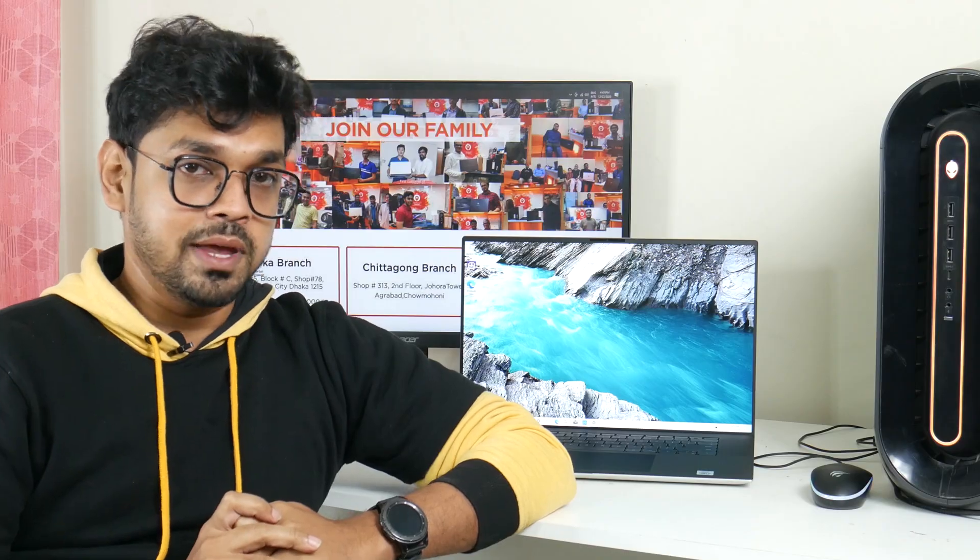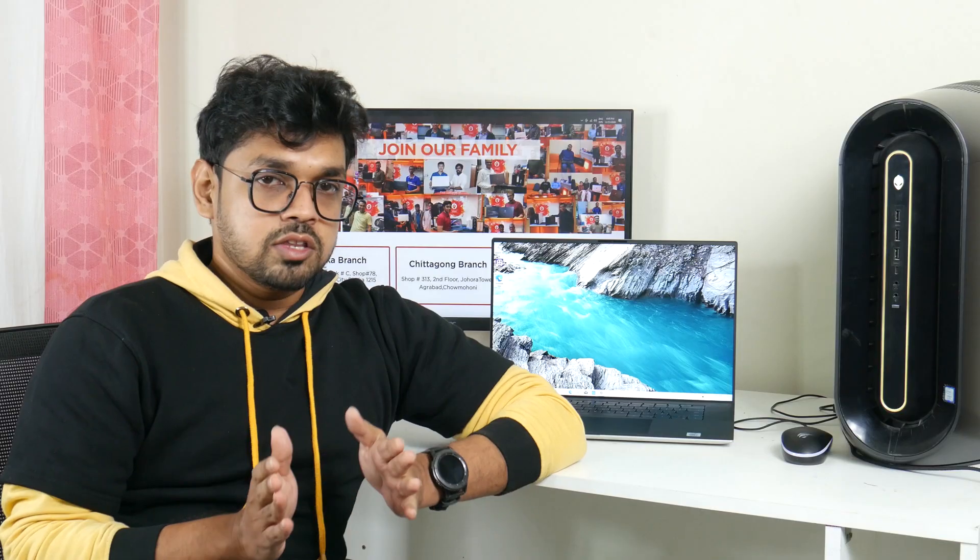Normally we review computers and gaming devices, but today, especially with the XPS 17, we know that the XPS lineup is targeted at content creators. Mainly for video editing and content production — that is the purpose of the XPS 17 lineup.